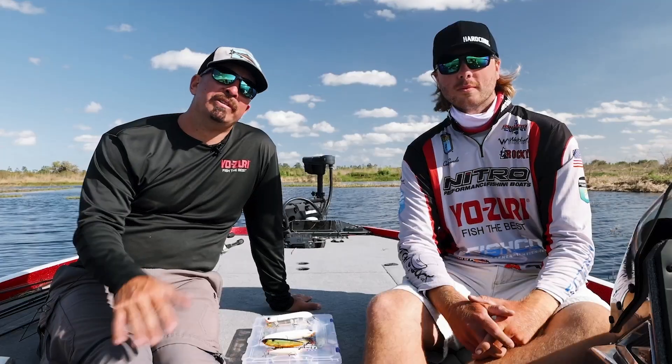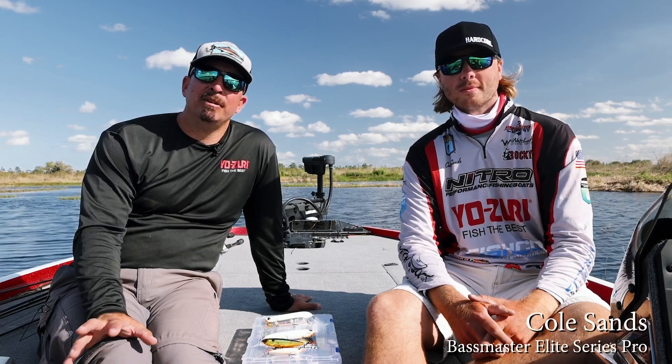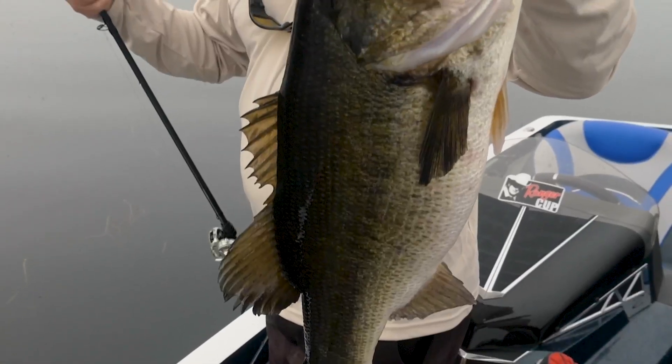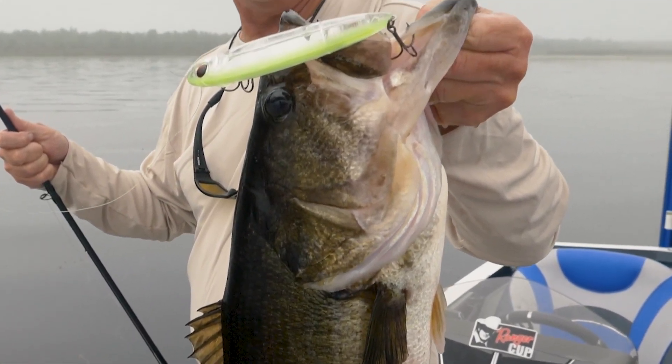It's Chris Bishop, Vice President of Sales and Marketing with Yozuri. I'm here with Cole Sands, one of the new additions to the BASS Elite Series and someone that's been on our Pro Staff for a few years now and one of the top up-and-coming anglers in the entire country. It's spring here in Florida but the entire country hopefully is going to be warming up here soon and we're going to be moving into topwater season.